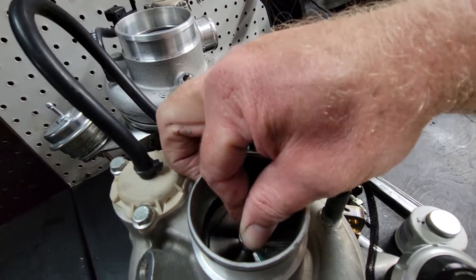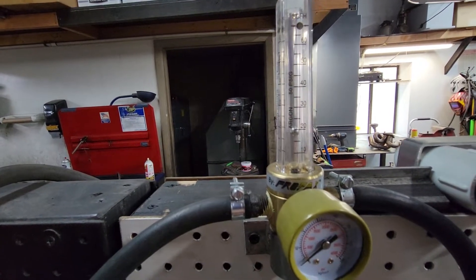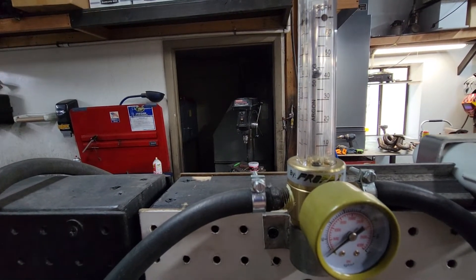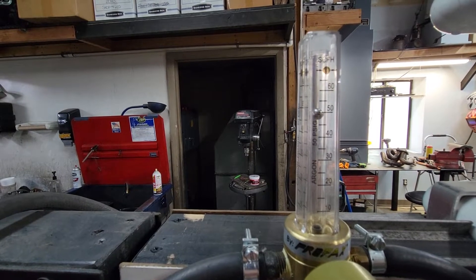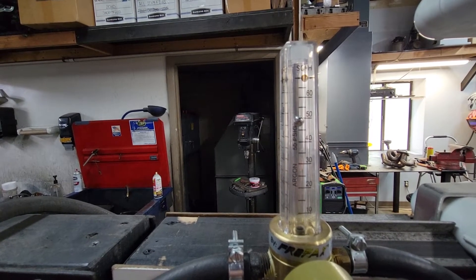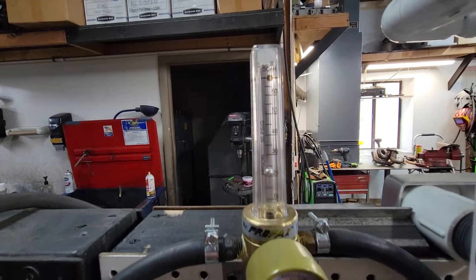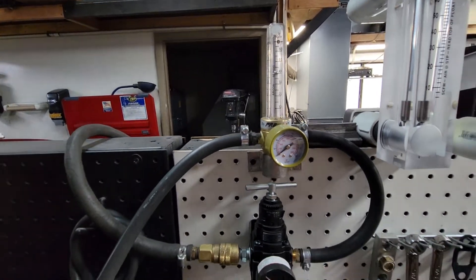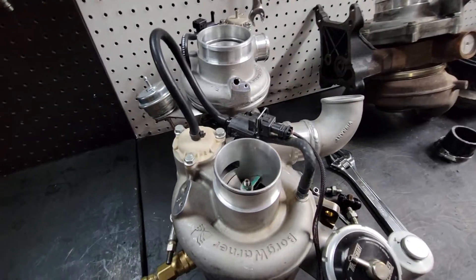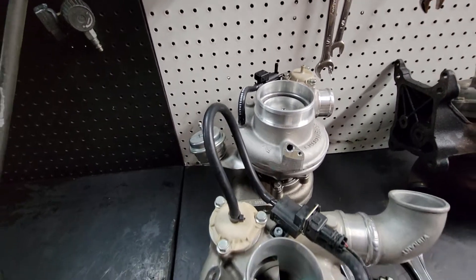You can definitely hear a little change in the air as you wiggle the shaft radially and axially — we'll see what that does to the meter. Radially, we get a little spike; axially, we get a spike down and a spike up. Measuring the axial play is the most critical, so I'm going to load the thrust towards the compressor side — that's how the compressor wheel is pulling on the bearing structure. We've got just a little touch over 50 cubic feet per hour. Pushing it the other way — the thrust that the turbine provides — we've got about 20 cubic feet per hour.